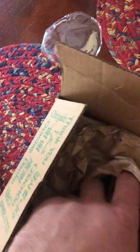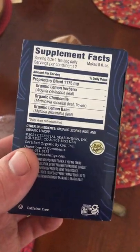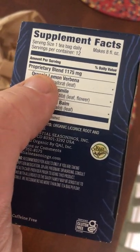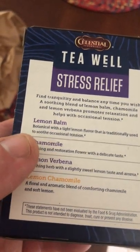Some things I haven't tried yet. This is Sedestral Seasonings Lemon Chamomile. I love lemon balm. I love chamomile. I got this so very much — I want this because I really like lemon balm. And chamomile is my favorite.